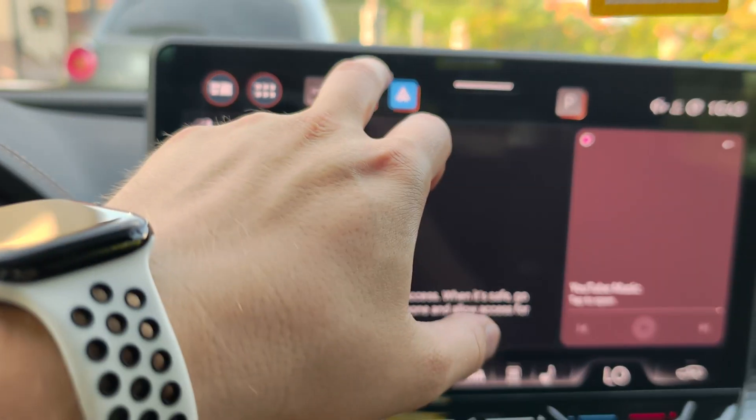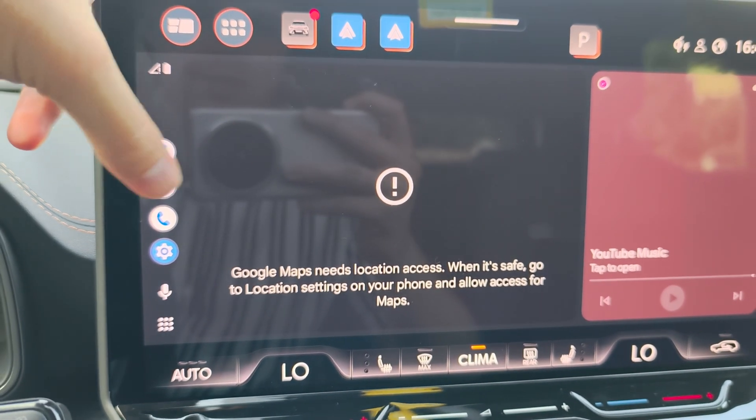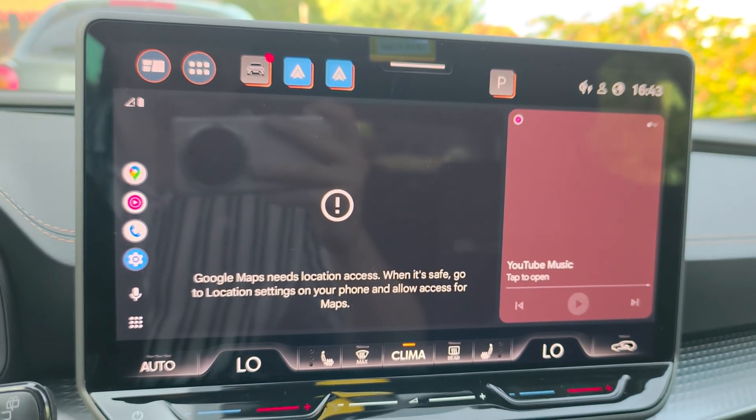Now when you click on the Android Auto icon in your car, you should be connected and can use all of the applications like Google Maps, phone calls, music, and more.